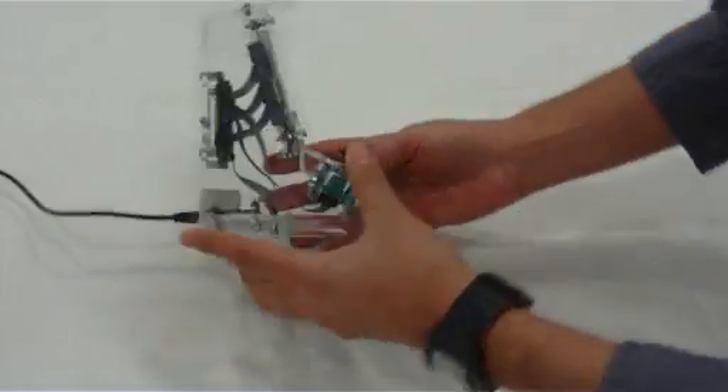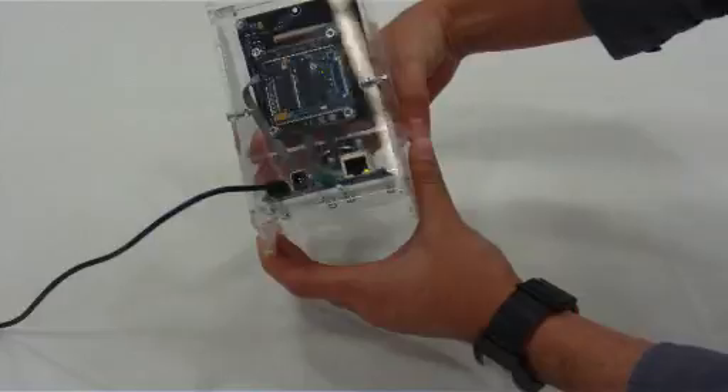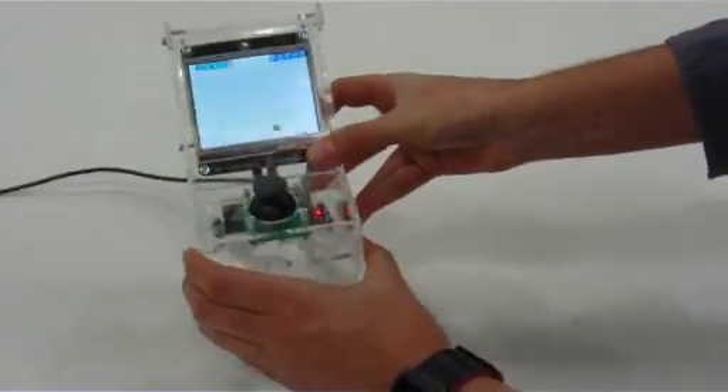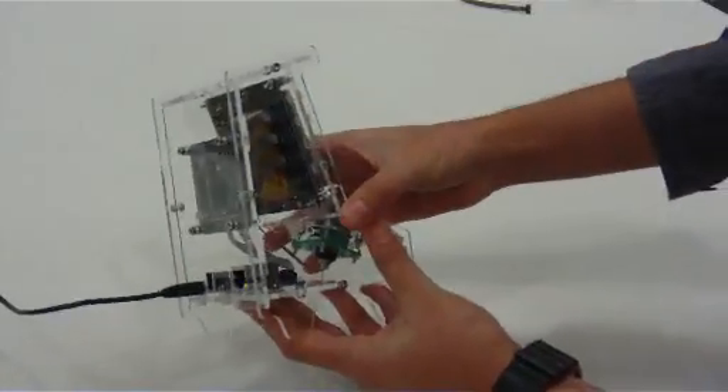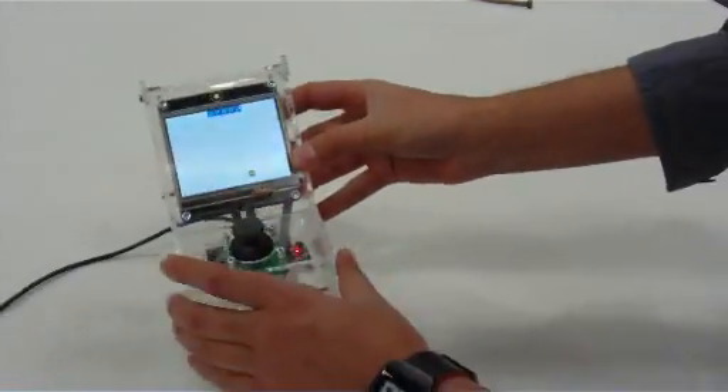As you can tell, it's all built using laser-cut sheets of acrylic — you could make it out of wood as well. Inside, it's all put together with .NET Gadgeteer electronics and programmed in C#.